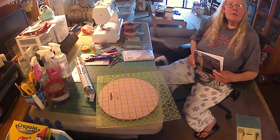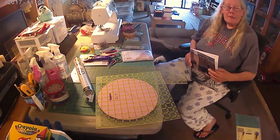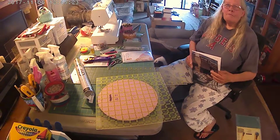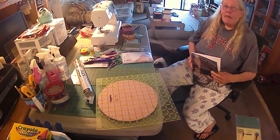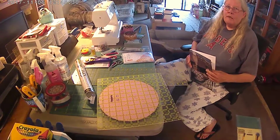Say you're making a bologna sandwich. You have bread on top, bologna in the middle, bread on the bottom. That is a quilt. Top, middle, bottom. Top, batting, bottom.